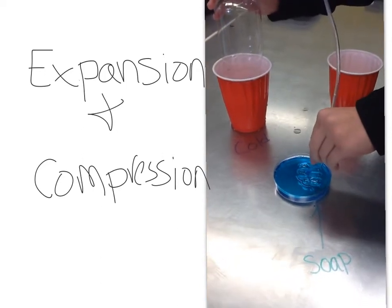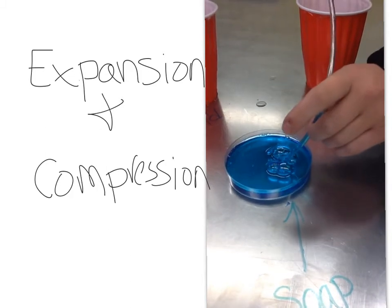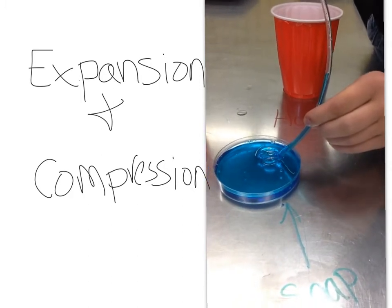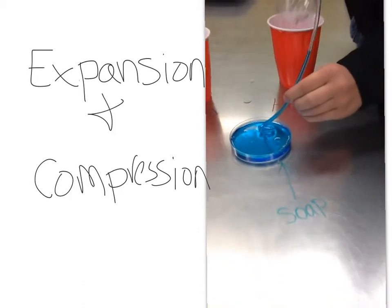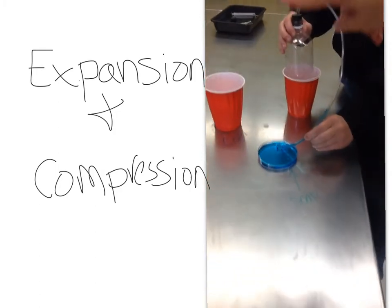And here, we put it in the cold water, and it is sucking up the soap into the tube. The hot water is the one that made the bubbles. And now we're putting it back into the hot water, and it's going to slowly push out the soap.